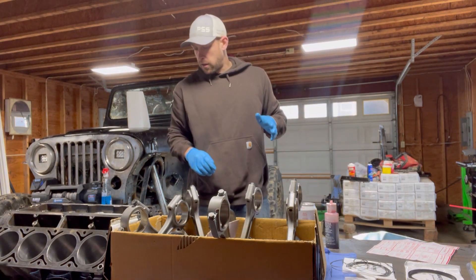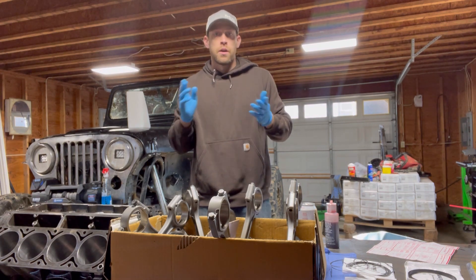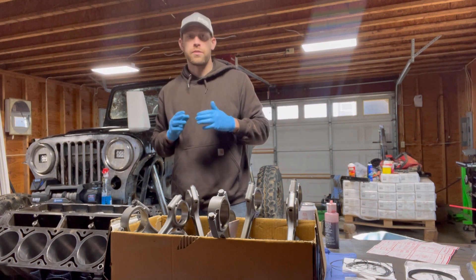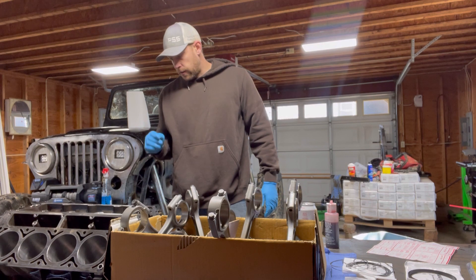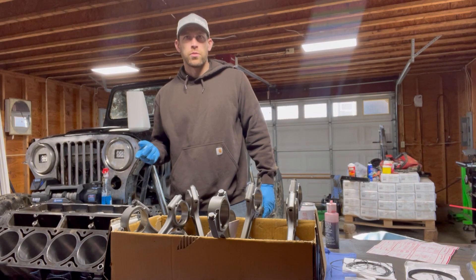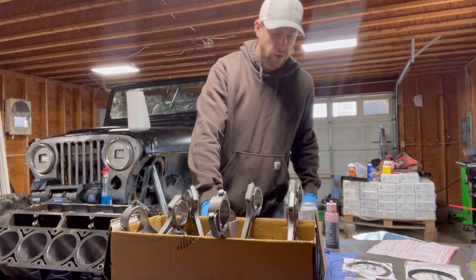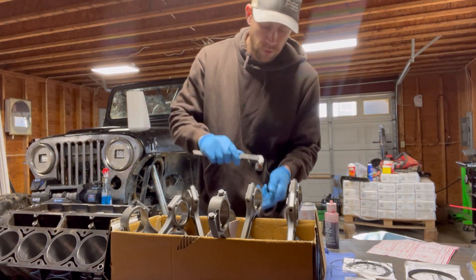So let's talk about how we figure our ring gap. Everything I've been taught and told tells us to figure out four thousandths per inch of bore. This motor is a 5.3 — it's 20 over 5.3, so that puts it at three inches, eight hundred thousandths.